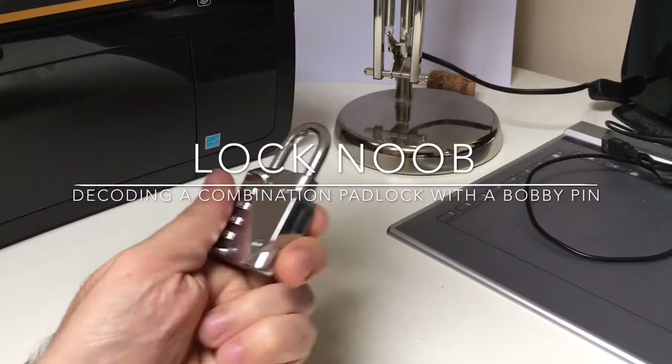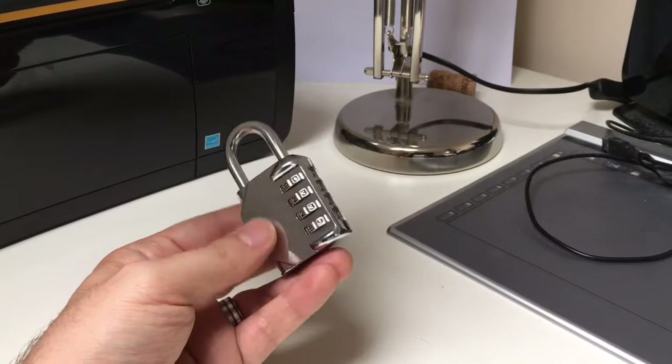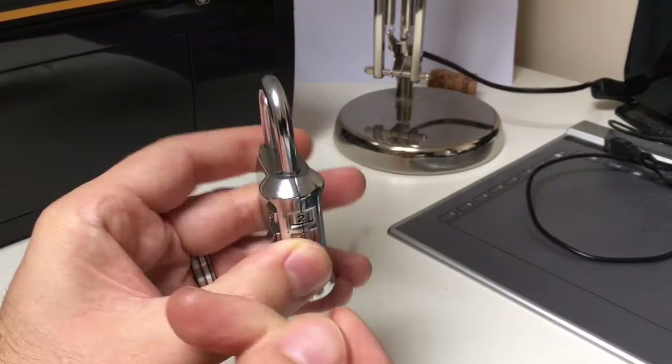Hello again, it's Lock Noob and I just want to show you this lock. It really is my nemesis. It's a cheap four dial combination lock. It costs about four pounds. It's Chinese made. I don't think it's made even particularly well.